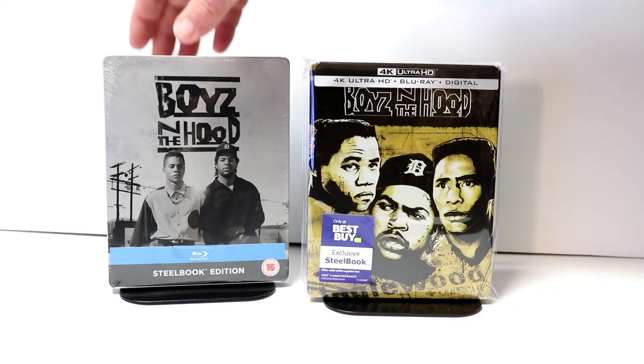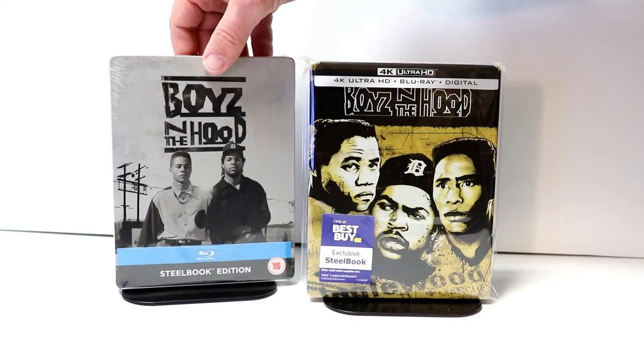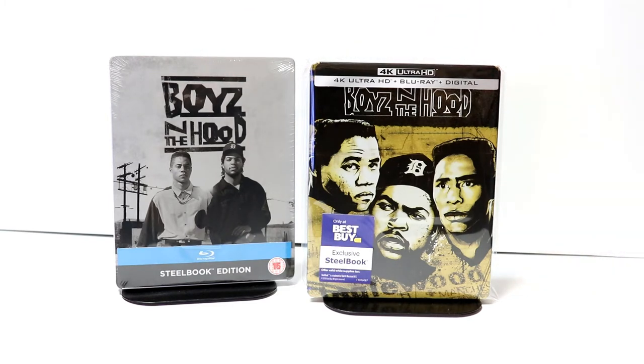I also wanted to take time to show you just the regular UK release — very plain looking steelbook. But overall, very nice to have all of these in my collection.